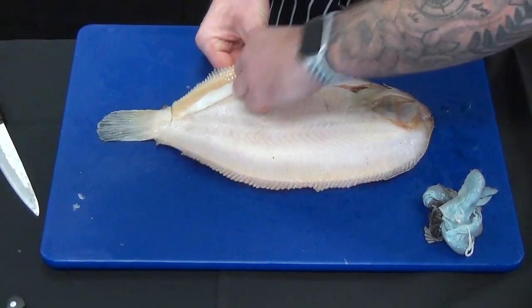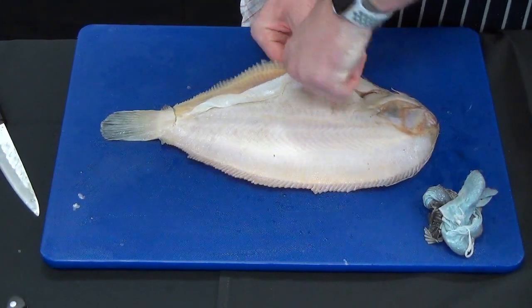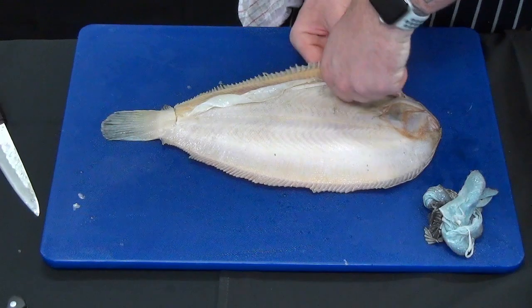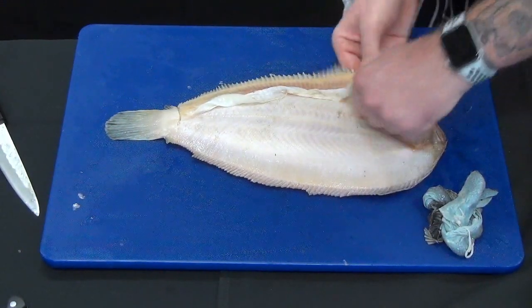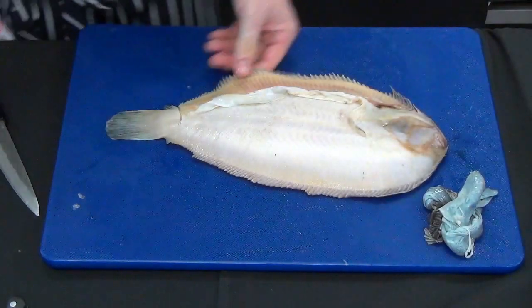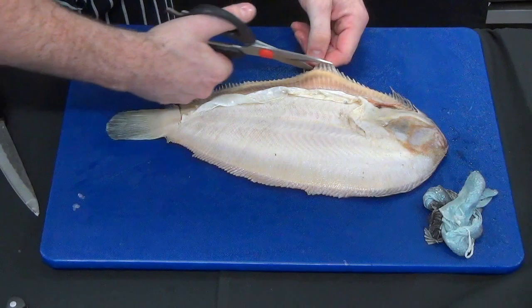It's better to scale this actually before you do this, even though you may think it's not necessary. What happens is the scales just get everywhere if you try and do this without scaling first. We still need to tidy this up a little bit.